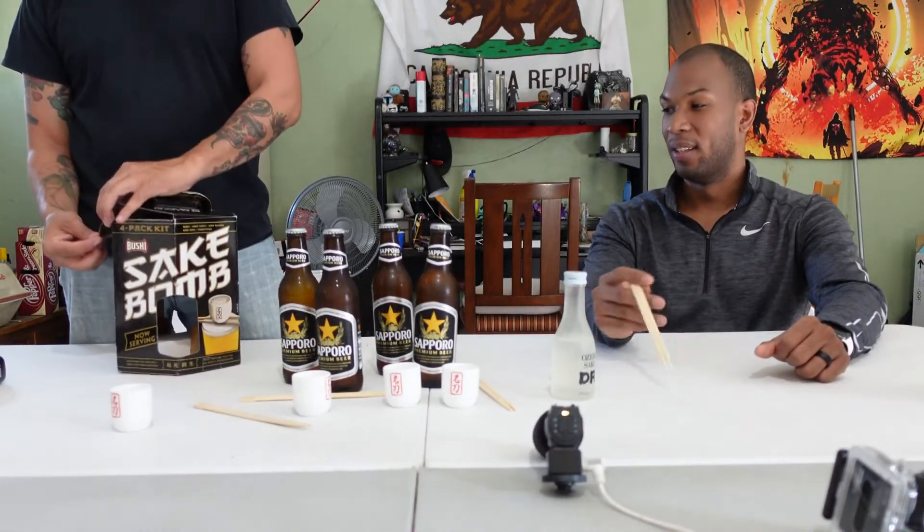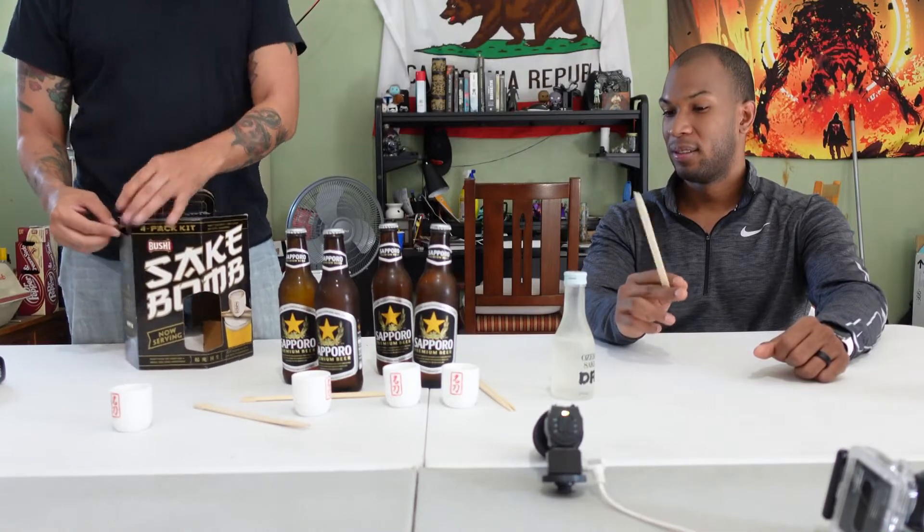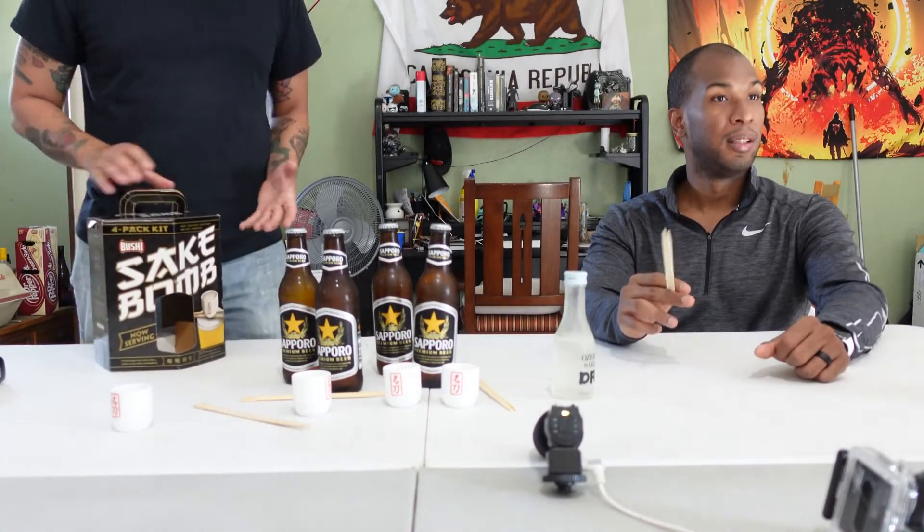Sake bombs are not something you do by yourself — they're something you enjoy with friends. That's why it's a four-pack kit, so you can have one person do two or four people come over and try it. For about 17 dollars you're getting four ceramic shot glasses, four beers, the sake, the chopsticks, and a pretty fancy how-to box.